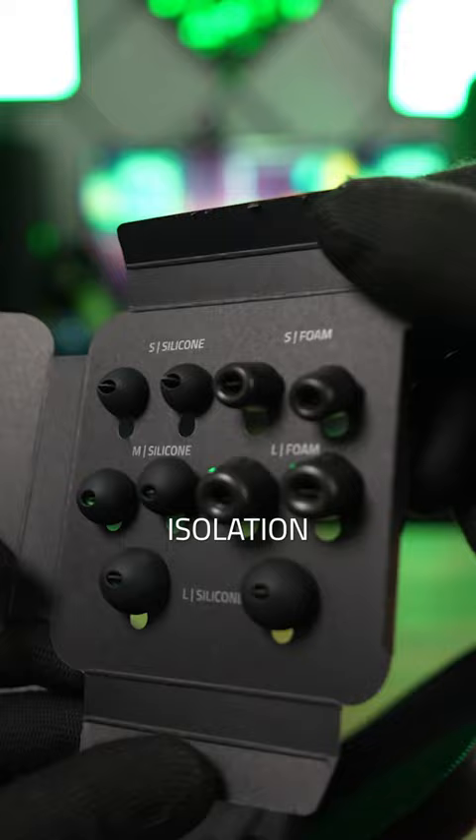And with superior passive noise isolation, these block up to 36 decibels of noise, which is really nice when I'm trying to focus late game. And they just feel so good to wear for long periods of time.